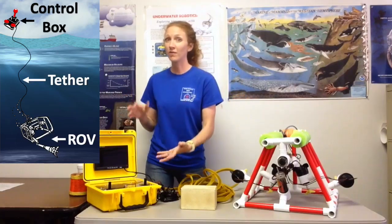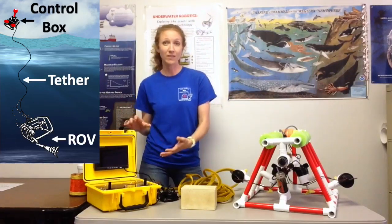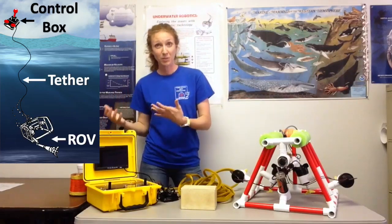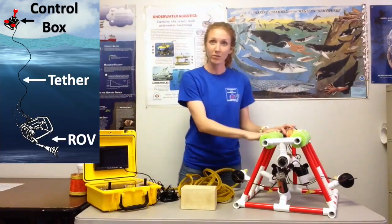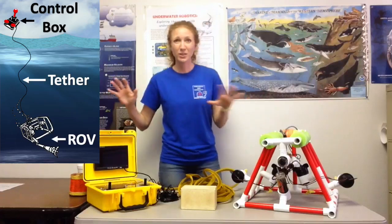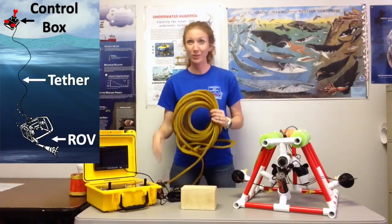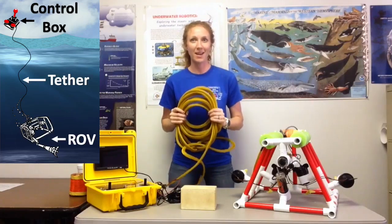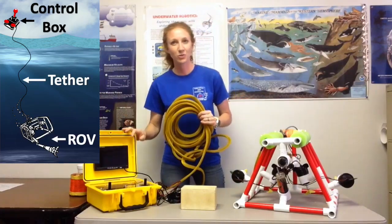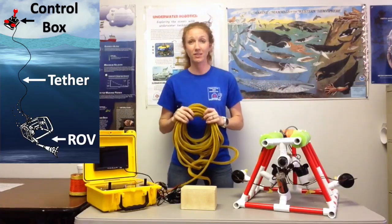So this would be topside, somewhere above the water. If you were taking this offshore, this would be on the boat. If you're using this from the side of the dock or the side of the pool, you would be above the water and the ROV would be down in the pool or below the boat in the water. They're driven at a distance from each other, and they are able to do this live because of this tether right here, which connects the controller down to the ROV and spans the distance between the two.